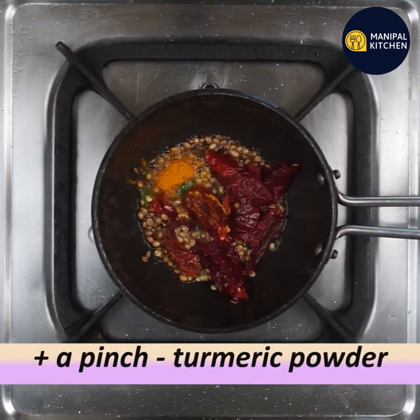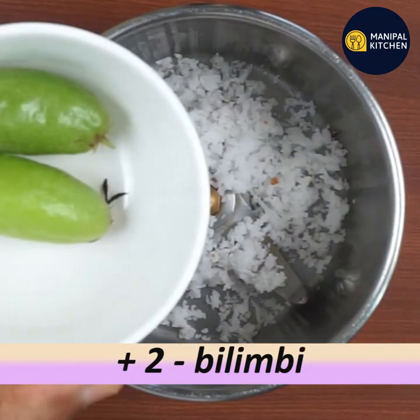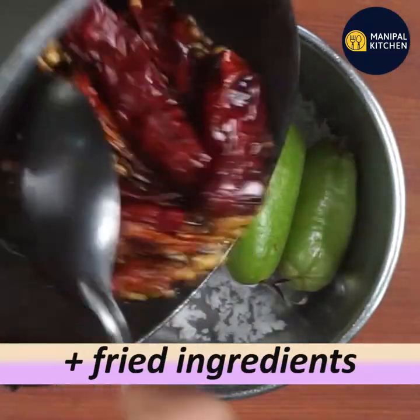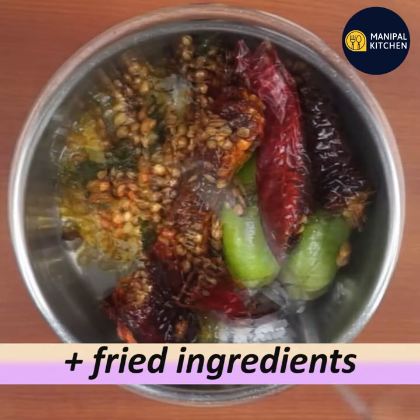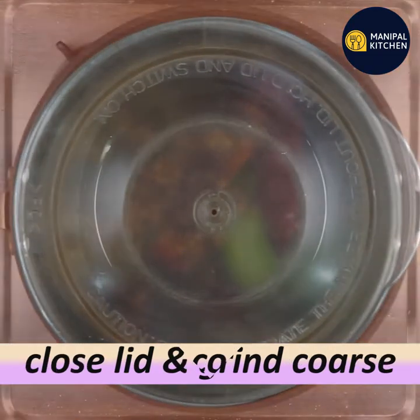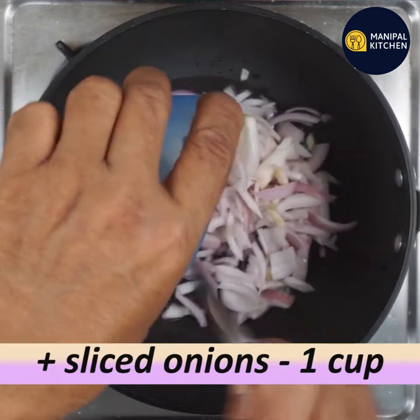Add 1 tablespoon of turmeric, add 1 tablespoon of kaituri, add 1 tablespoon of pepper. Let's cook it up a little bit. Make the flame a little bit low.